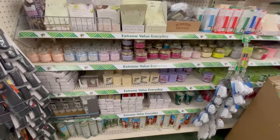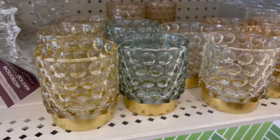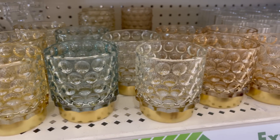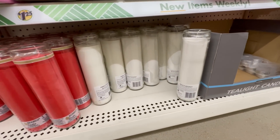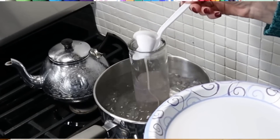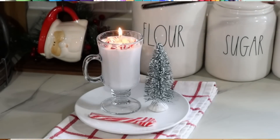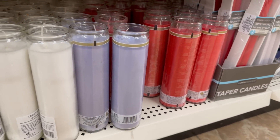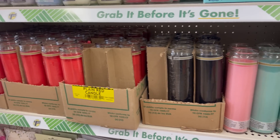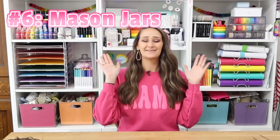Now let's talk about candles. Dollar tree has a great section with really cute containers, decorative candles, and obviously you can light them and use them — but did you ever think you could craft with them too? What I like to do is take those glass pillar candles, put them in a pot of medium boiling water, let them slowly melt down, and use the wax. Dollar tree is now carrying a huge selection of colors, so depending on your style or the holiday, you can melt down different colored waxes to create your own custom candle.